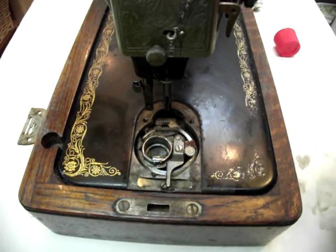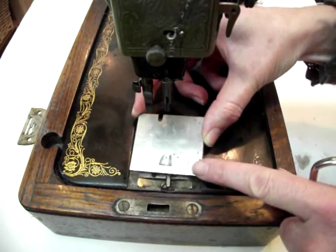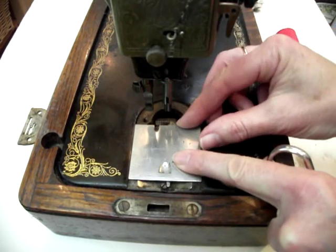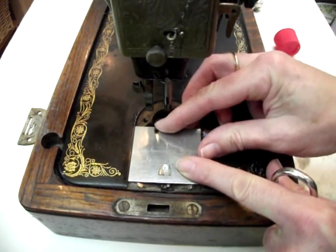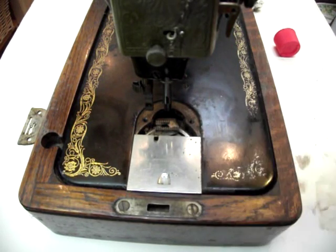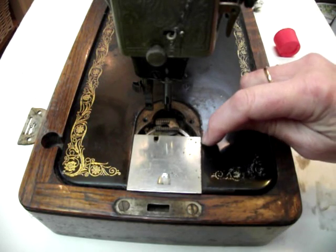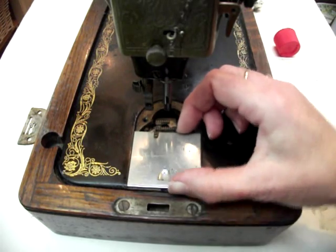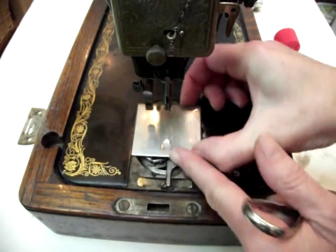So when you need to replace the slide plate you just do the reverse — lay it flat here, slide it back, and there you are. This machine needs a good clean out and lubrication, and then when it's done it should slide freely on this little runner under here.